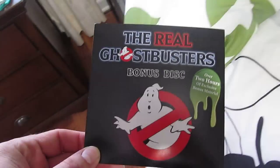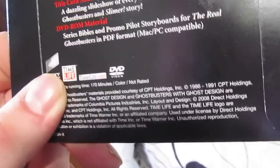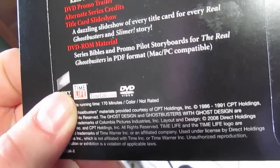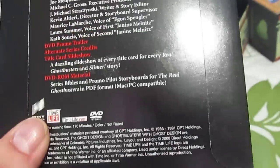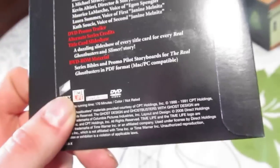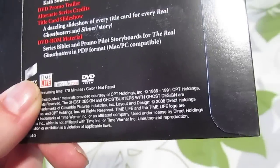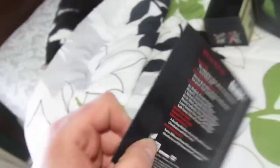It also comes with a bonus disc. It pretty much has the four-minute pilot, interviews with the executive producers — J. Michael Straczynski, who I believe was the head writer for at least the first two or three seasons — and also interviews with the voice of Egon and the two women who voiced Janine. It also has title card slideshows, the series bible, promo pilot storyboards, and all that nice stuff. I haven't watched it yet so I can't really comment.